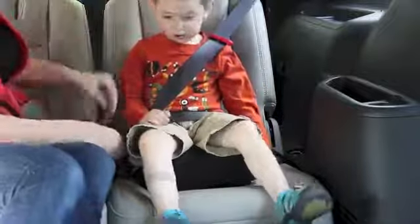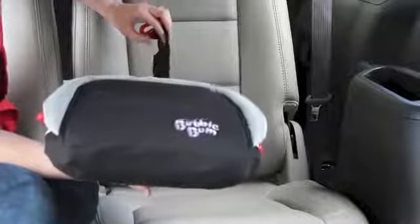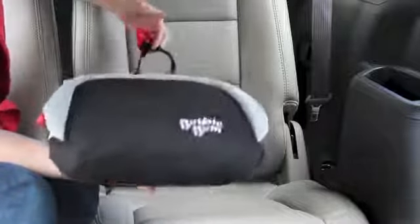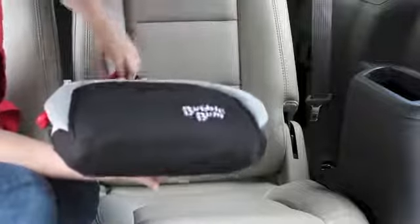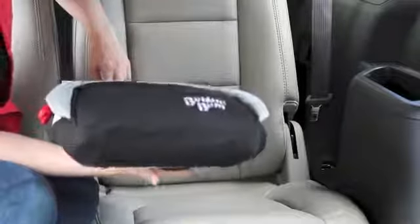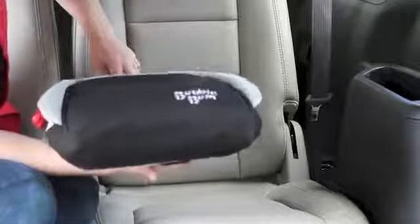I like the Bubble Bum for the car poolers, for when you're traveling, when you just can't have another seat. This is an awesome buy — perfect for every family. It literally should be in every car and it doesn't take up a lot of space.